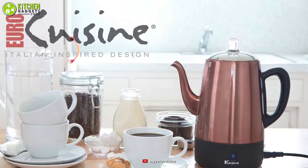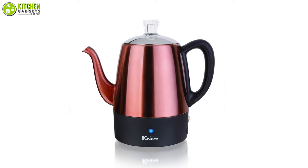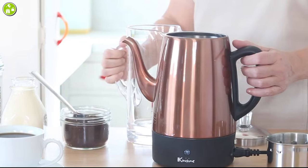To begin with, we have the Euro Cuisine — an electric coffee percolator that will let you brew fresh coffee every time and serve it with style. This unit features a stainless steel body with a copper finish, which gives a durable and stylish look that will complement your kitchen decor.